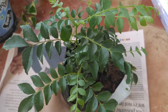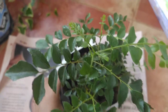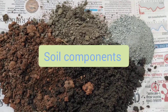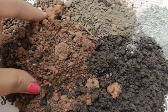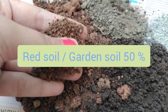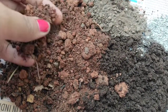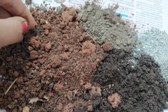That problem can be easily solved by making a good potting mix. Let's start with the potting mix you can use for curry plant. I am using 50% red soil. Red soil is available at my place. If you have black soil, you can use even 60% of black soil, because red soil has very less water retention.